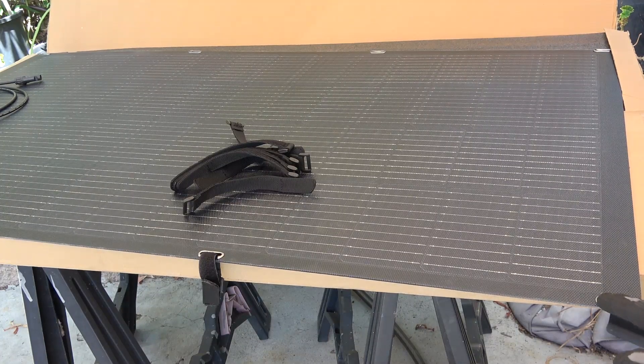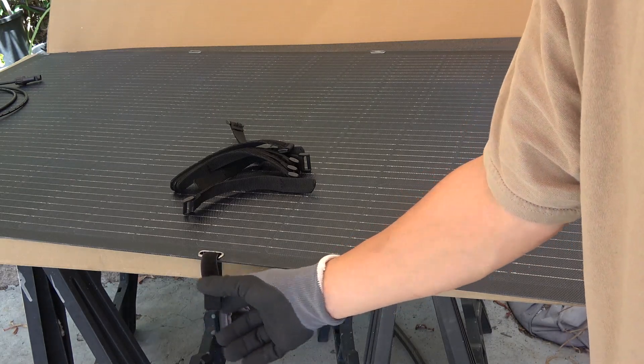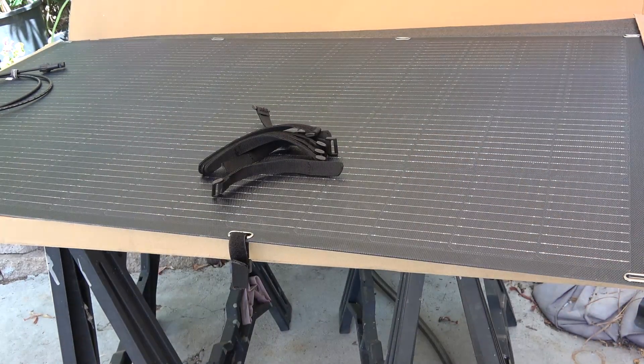The mounting holes on the solar panel are long rather than round so you can fit straps through them, and velcro straps are more secure than a carabiner. There are 8 mounting holes total — 4 on each side. The surface of the solar panel has small pits like a golf ball, designed to focus more sunlight when the sun is shining at an angle. This is something you can only achieve with a flexible solar panel, not a regular glass surface panel.